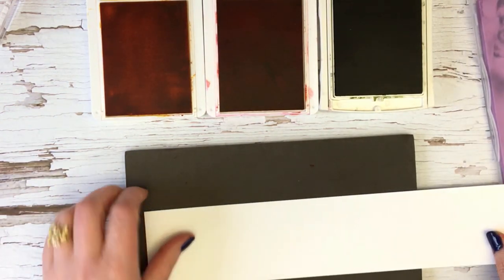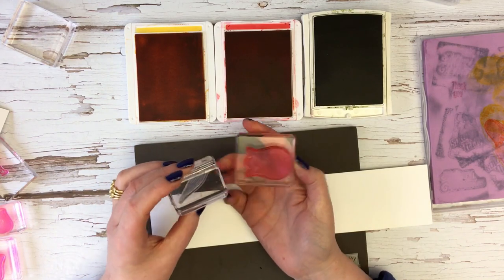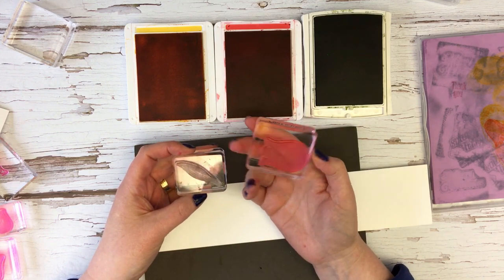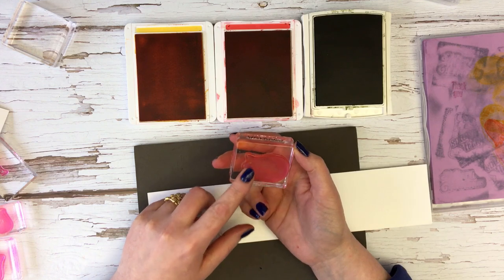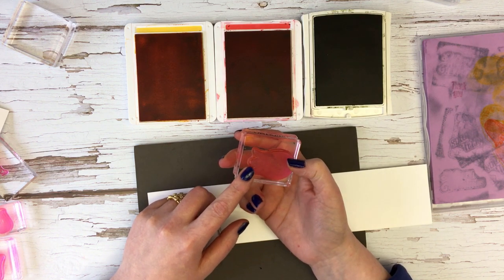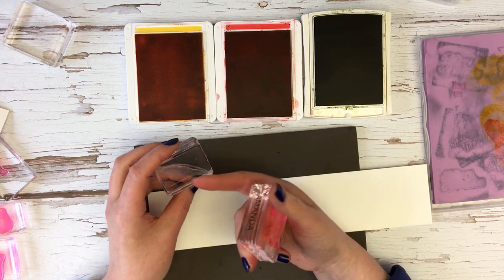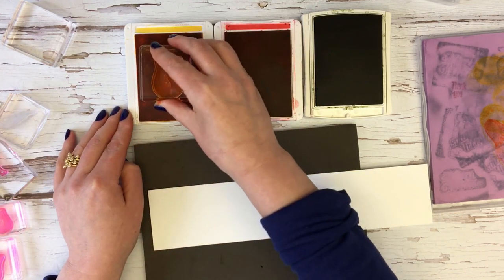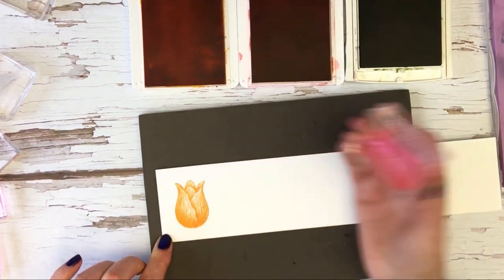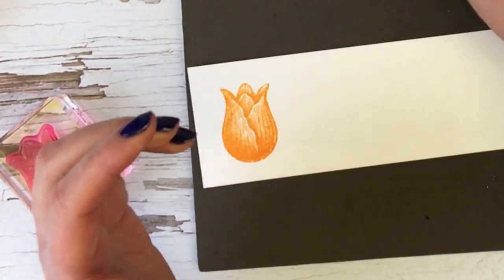Let me just show you these awesome stamps. I will point out that these are photopolymer stamps. They start life clear and not long after they spend some time with me they end up pink. They go really pink if you use a lot of reds, but the dye ink just stains the photopolymer. I don't mind that at all — it means I can find them on my desk. Let me show you how much detail there is in this stamp. I've just inked it up in Mango Melody and you can see how detailed the image is, and then this one in Poppy Parade.